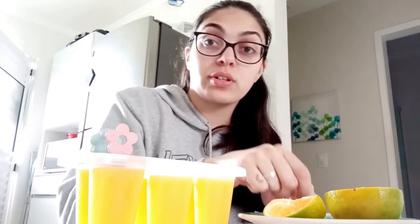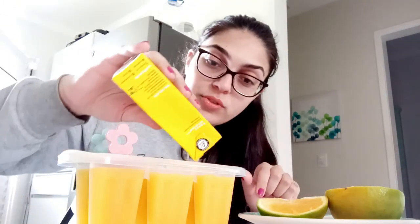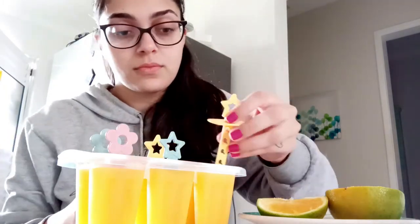I'm going to add the fruit pieces, put a little bit more juice if I have it, and now I'm going to put in the other sticks. The only thing you have to do now is put this in your freezer and wait a little bit until it gets frozen. And while you wait, you can eat some fruit!